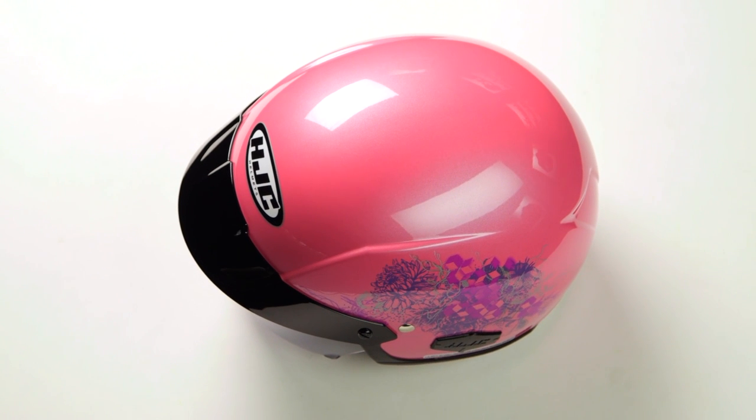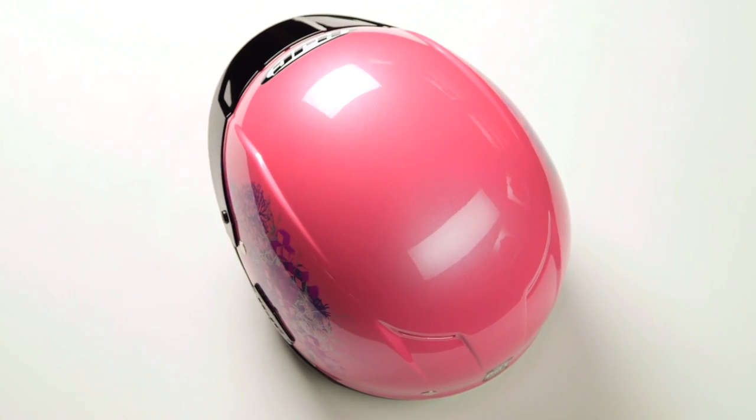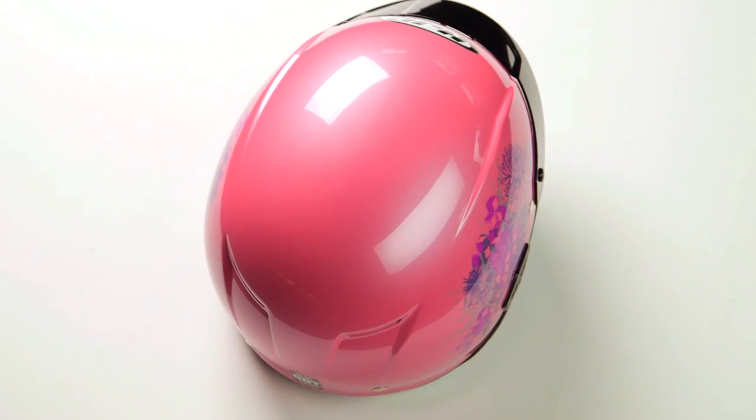What you're going to see here are flowers mixed with cube art. That's right — if you've ever looked at yourself and thought, man, I want some flowers on my helmet but it doesn't look complete unless I've got some cubes running through the flowers, well you are in luck. The Amore is the answer to all of your questions.